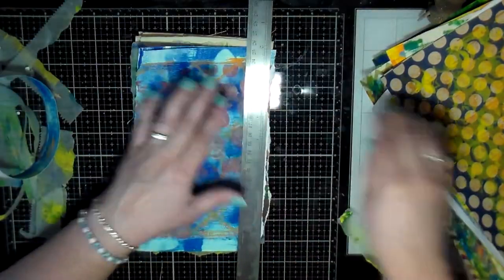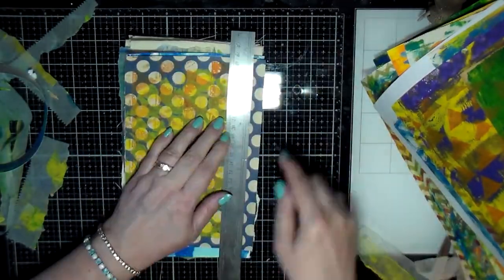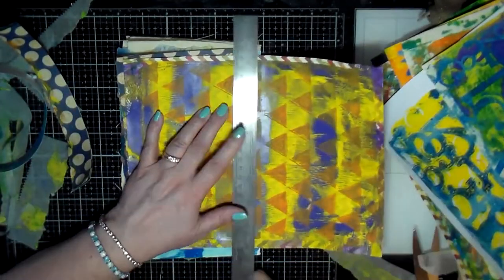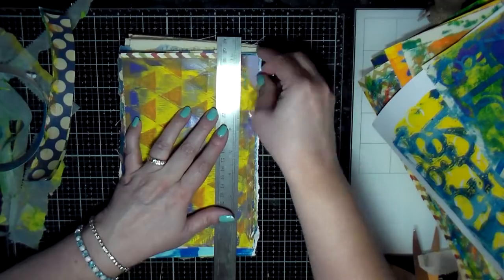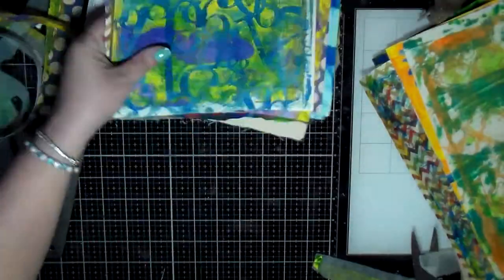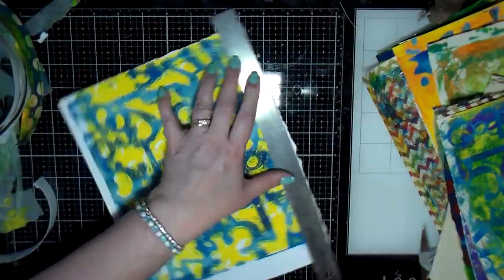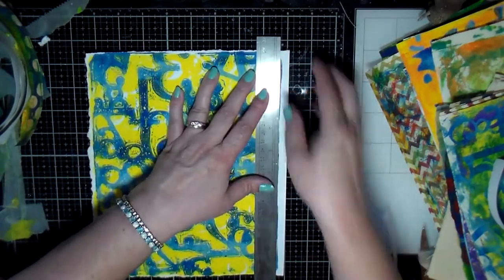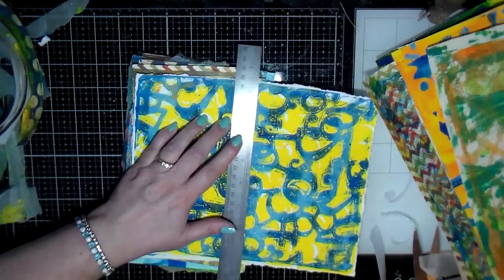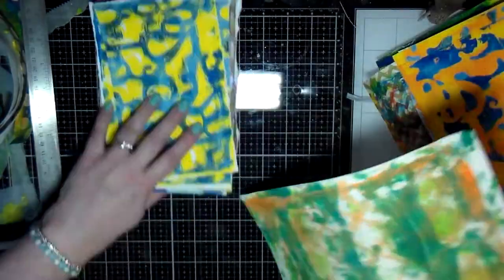I realize it's probably easier to use my ruler to tear these, so I pulled out the ruler. They don't have to be the exact size, just close. Some of them are smaller, but I made sure none of them were bigger — I made sure they all stayed within the same size. Ones like this, I tore off any excess border and then tore it in half so I could get it down to the size I needed.